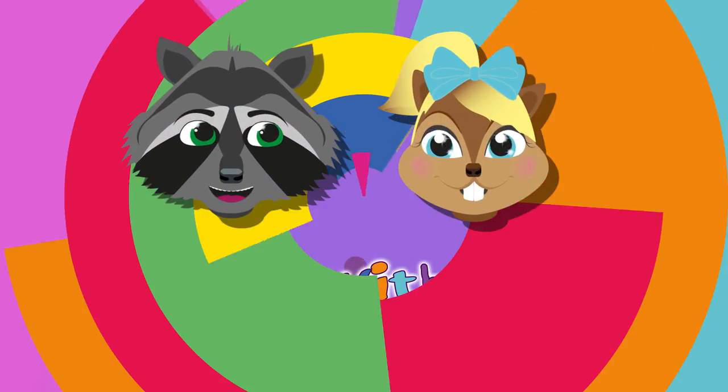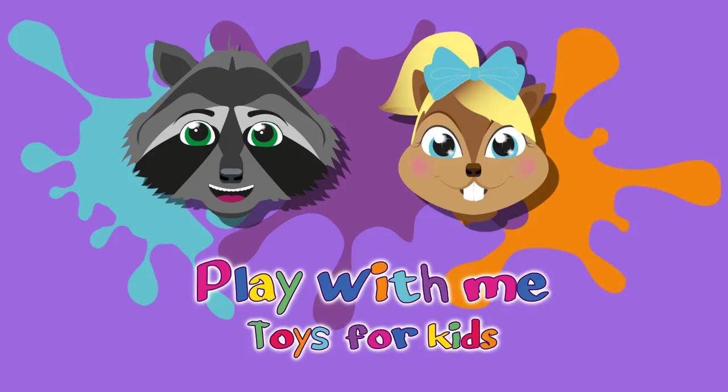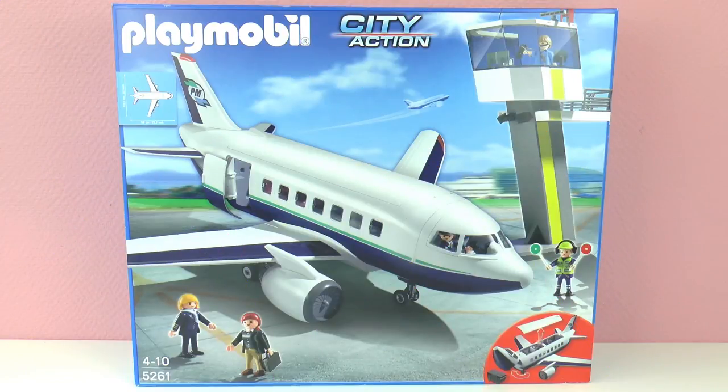Hello everyone and welcome to Play With Me Toys for Kids. Today I have a Playmobil set for you — this is Playmobil set number 5261 from Playmobil City Action, and it has an airplane and its control tower.